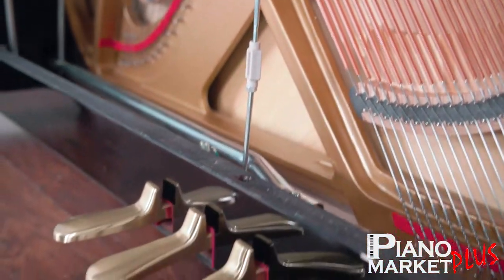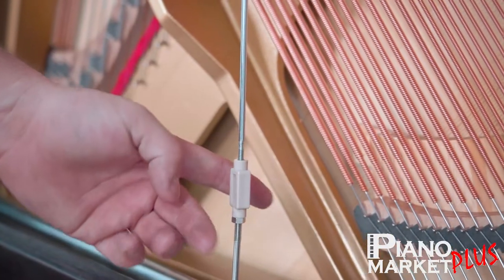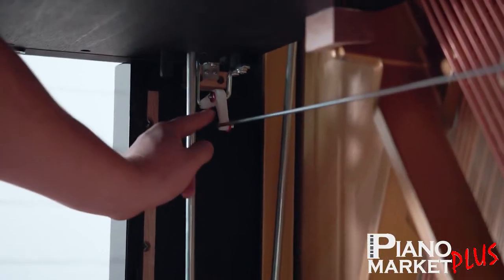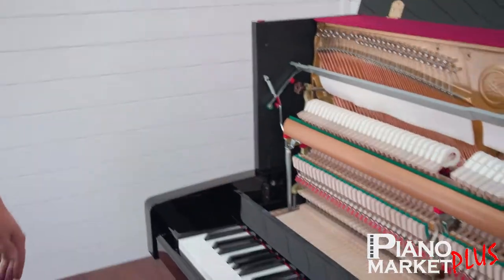You press the pedal, and you go into what we call the trap work. So it's this rod right here — this is one adjustable point that we get. It goes up into this mechanical, it twists it, pulls, and then it pulls down over here. We'll go towards that now, up in the action of the piano.